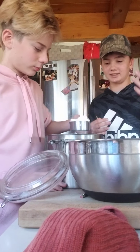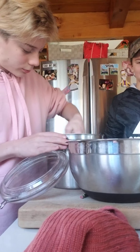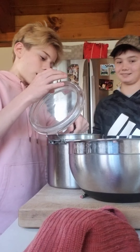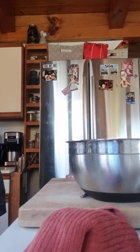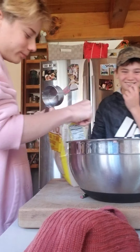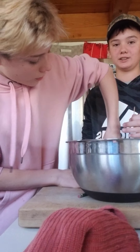You gotta explain what you're doing as you're doing it. So he's taking his white sugar and putting it in the bowl. Then we're going to put in the brown sugar, which I personally like so much more — it's just so much more delicious. We need packed brown sugar — four of these.